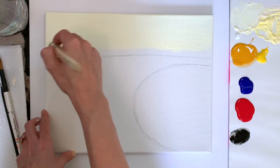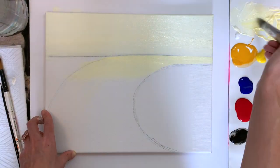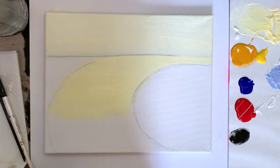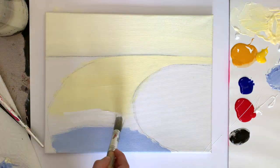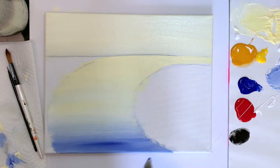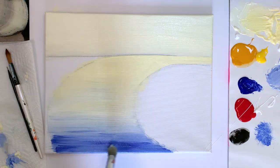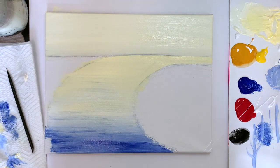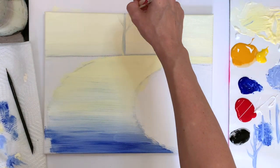We are going to start off with our large bristle brush and we are going to mix up a tint of light yellow. We're going to paint the sky in the top half, and for the bottom half we're going to come in with some ultramarine blue and white mixed together. You want your brushstrokes to be completely horizontal, going from one side to the other.